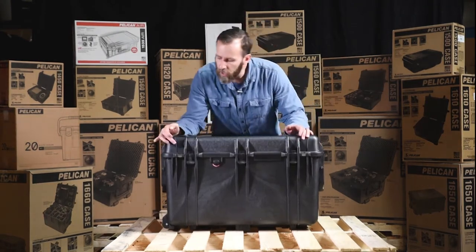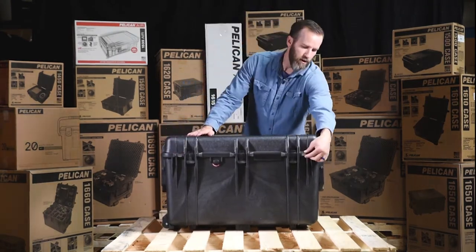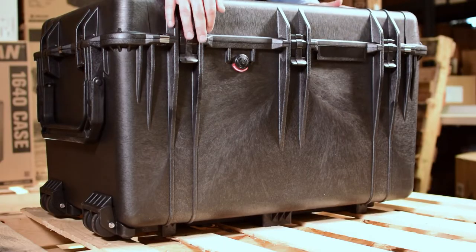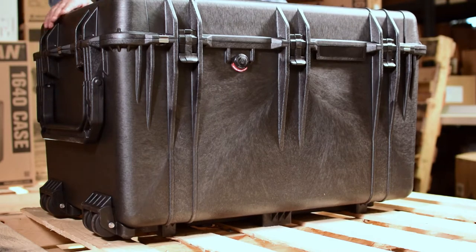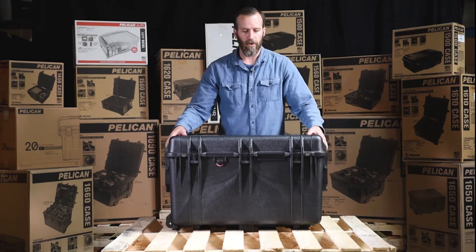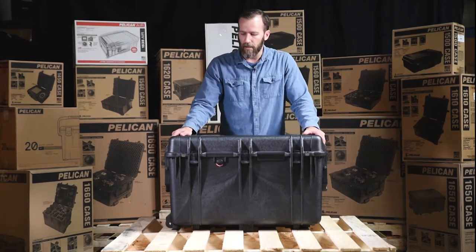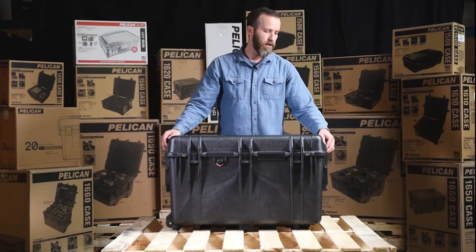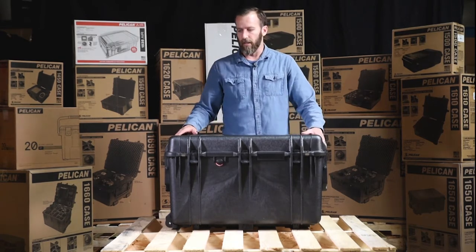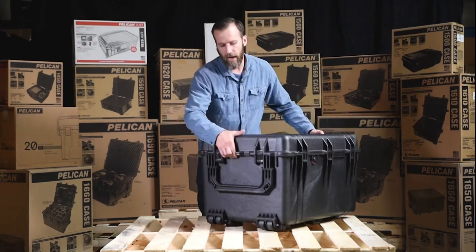There are also one, two, three, four holes protected by stainless steel hardware. These are holes for padlocks so you can lock this thing and keep it secure. We do offer the 1506 TSA lock — we'll link it below — and it will work on this case. You have four points to lock this case and keep it secure.